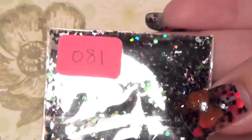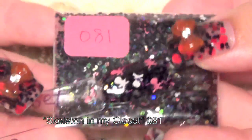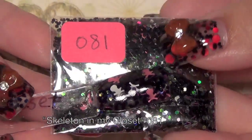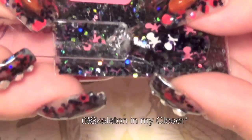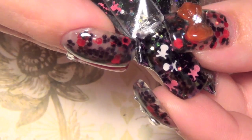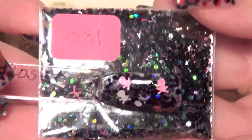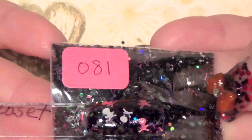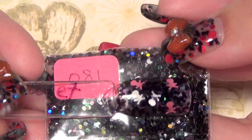The last one is 081 and it's called Skeleton in My Closet. It's a black base with lots of holographic black in there, but it also has these really neat pink and white little skull and crossbone shapes. You can see the white one pretty well — they come in white and pink. Absolutely beautiful — I thought those were so cute. That's 081 Skeleton in My Closet.